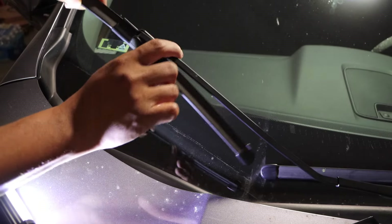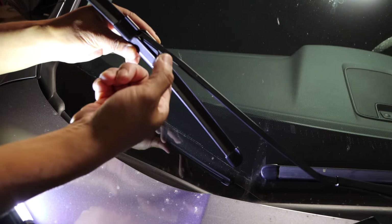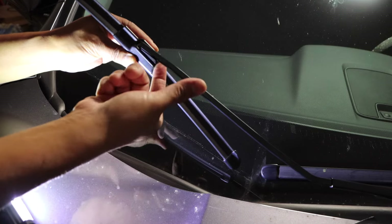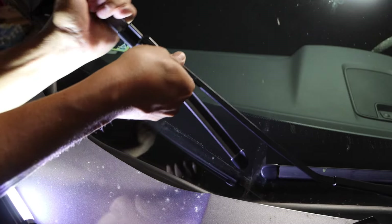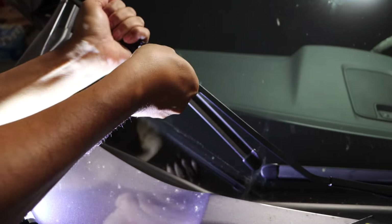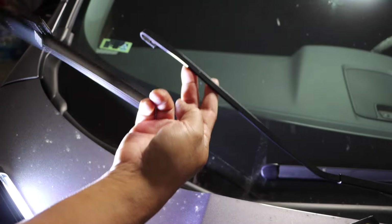Lift them up — this is the old one. There's a tab underneath there. Hold on to it, and then at the same time while you press it down towards you, you're going to hold on to the blade and pull the blade down. Pull it down — you're going to feel it. Yeah, right there, so it slides out. Easy peasy, right?